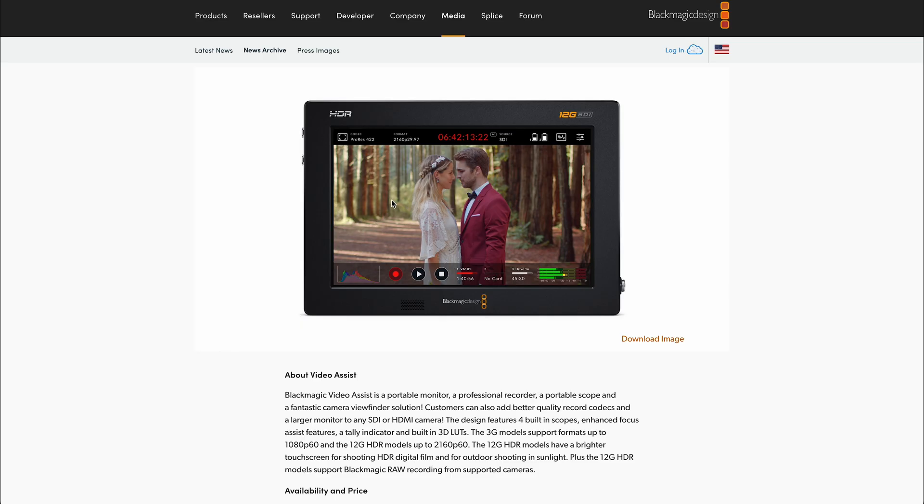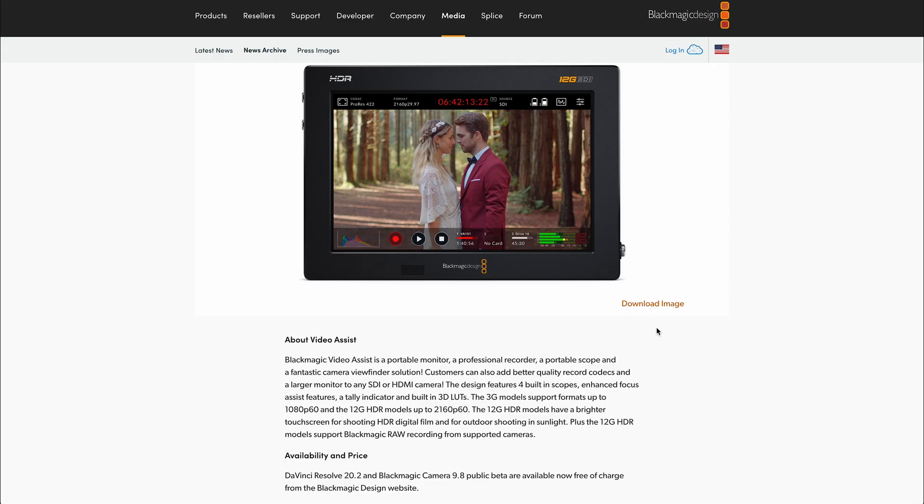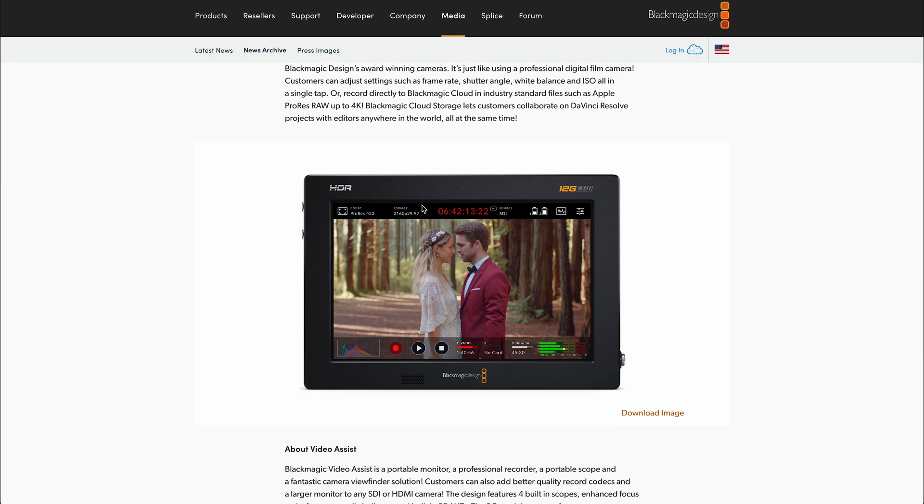The next thing is the Blackmagic Video Assist — so now we're open to any camera compatible with this. I shoot mostly on Lumix cameras and most of them are compatible. The 12G model is the one with most of the big features. With that, you can now do external ProRes RAW recording as well. They have started to bring that into some Lumix cameras. So if you buy the Video Assist, you'll be able to do B-RAW externally and Blackmagic RAW externally. Both the Pocket 4K and the Video Assist supported ProRes before, but you couldn't do ProRes RAW — now you can do that on both.